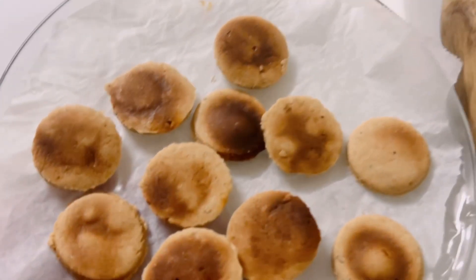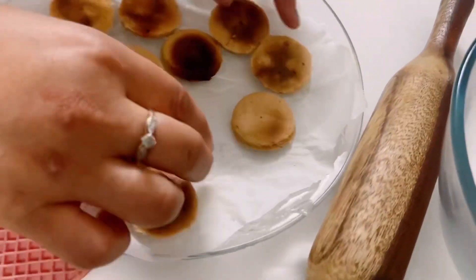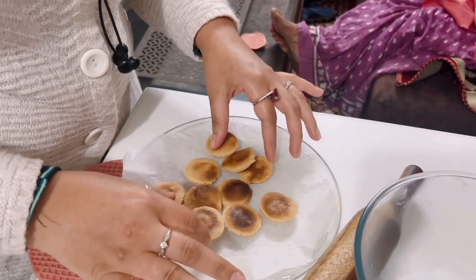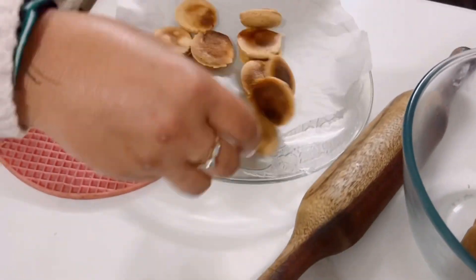A few moments later... It's very bad — this has failed! Look at all these biscuits. This experiment has failed. My biscuits have burned. They have spread out and gone completely flat. They got flat and a little bit hard. They have become so hard.